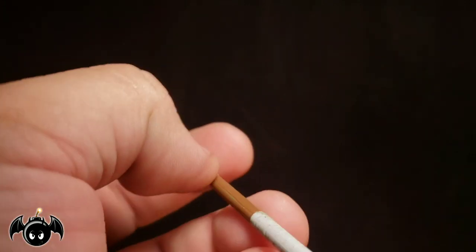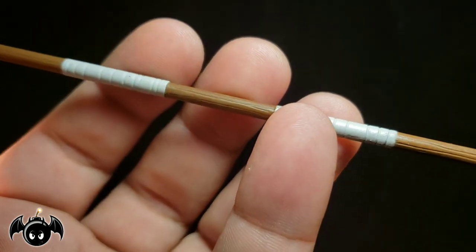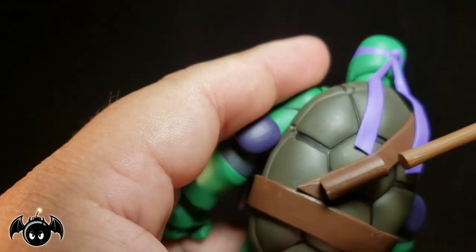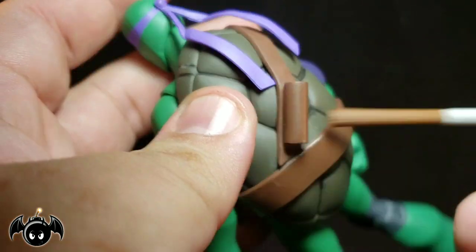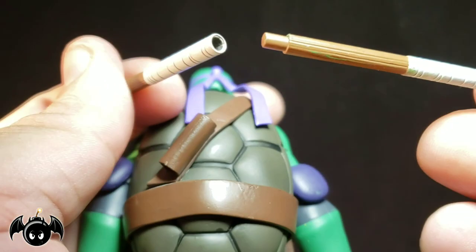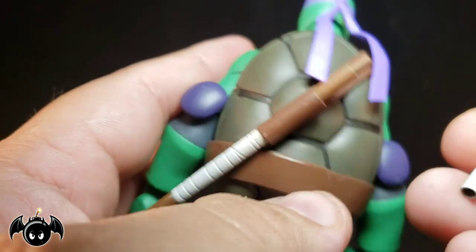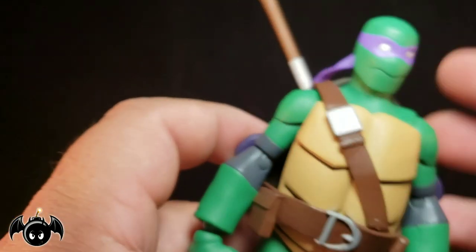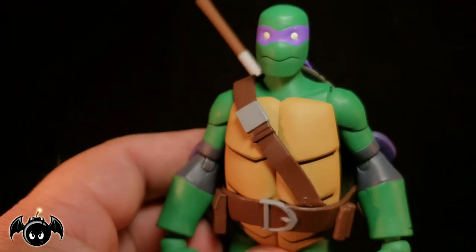Of course we also get his bo staff because this is Donatello and you've got to have his signature weapon. It looks really good — nice sculpted wood lining with the wraps. He does have a holster on the back, but you can't just slide it straight in. You pull it apart, slide the staff in from the bottom, and then peg it back in place, and it holsters back there perfectly. It holds in there very sturdy and looks great. All the accessories for Donatello are very well done.